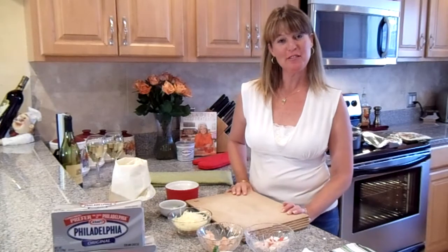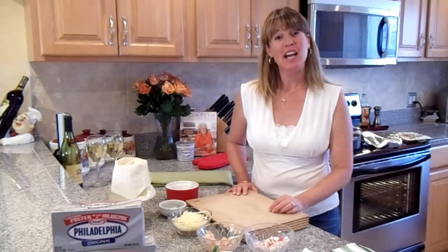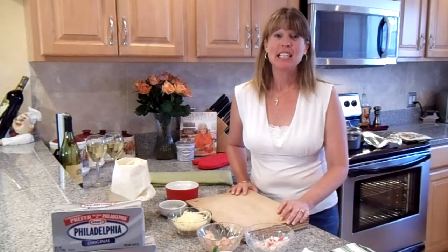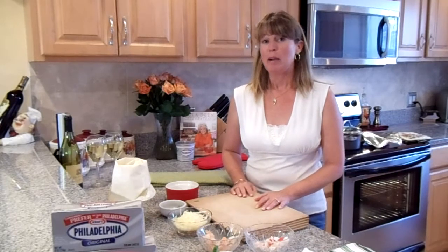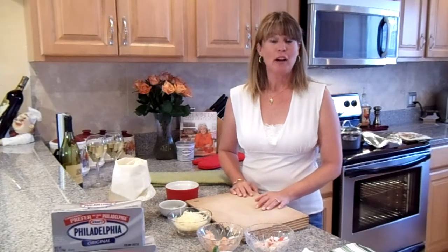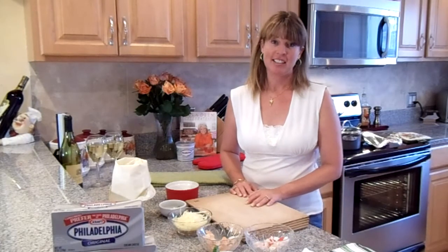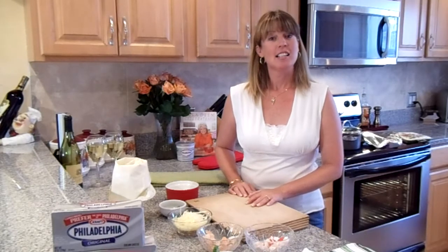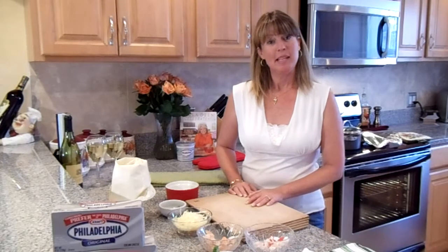Hi everybody, my name is Josie Lanzi, I'm from New Port Richey, Florida. Today is Wednesday, May 12th — the third day of the entrées and our last week. Today is also my wedding anniversary, so I've decided to share my romantic dinner with you. It's a French dish that serves two, called Coquilles Saint-Jacques — but since I'm making it with Philadelphia cream cheese, I'm calling it Coquilles Saint-Jacques à la Philly style.